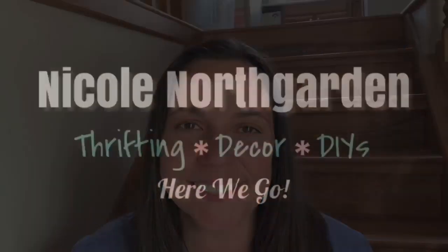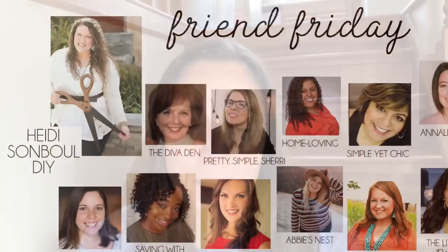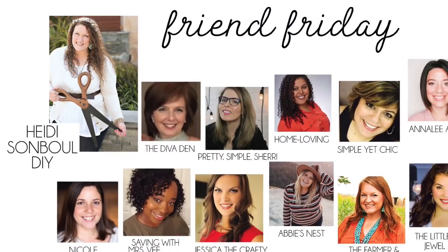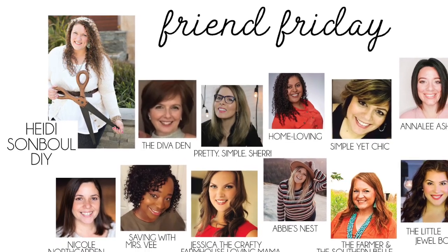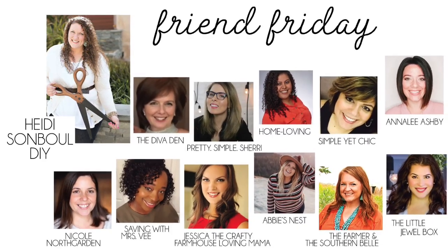I'm sharing with you some thrift trash to treasures for the patriotic holidays coming up. Hello you all! In today's video, I am participating in the Friday Friend Hop, hosted by Heidi Sanbol. I'm going to share with you some DIYs that I created, and then when you're done watching my video, I would love it if you'd go to the description box below where I will link the next creator. All of our videos today link to someone else, so by the end of watching the hop, you'll have a ton of great crafting and DIY ideas. So let's get into the video.